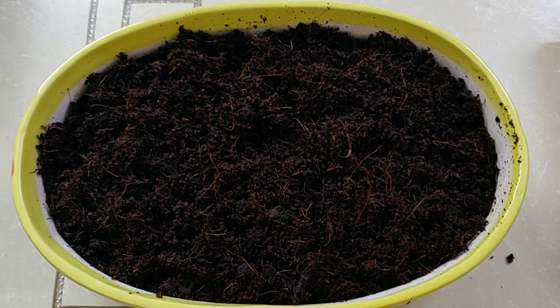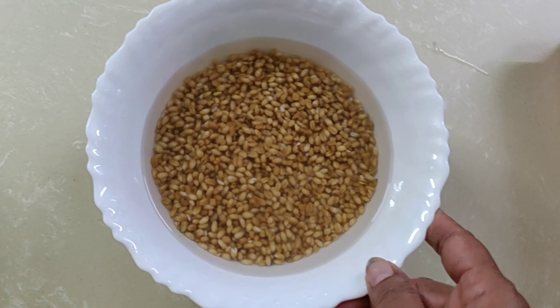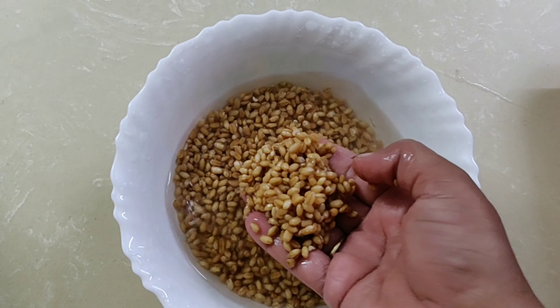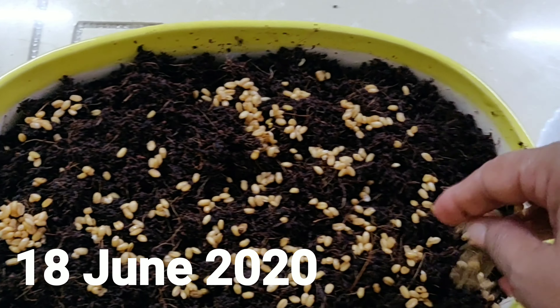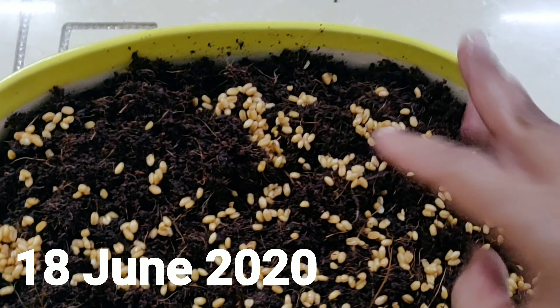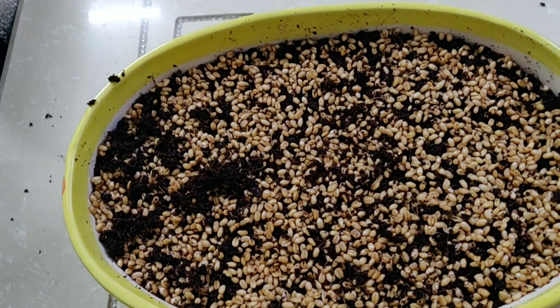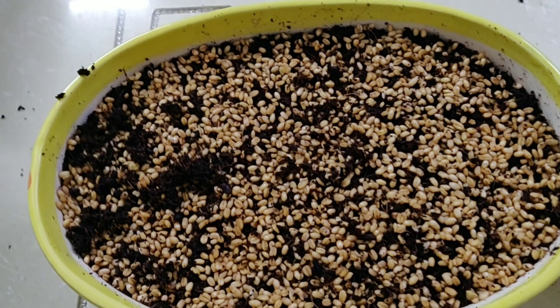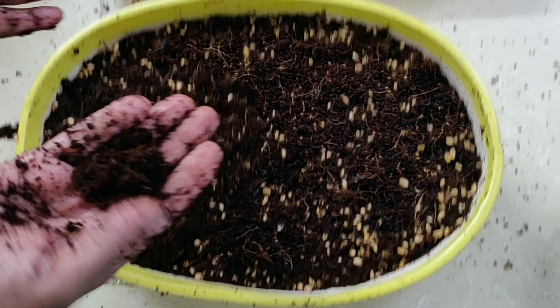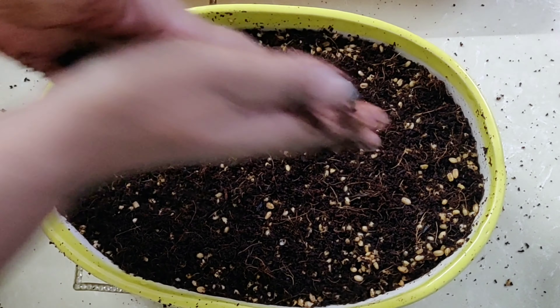After spreading coco peat in the pot, I spread wheat grains on it. I soaked these grains in the morning and spread these on the coco peat at night. This is the night of 18th June. Spread the grains evenly and close to each other. One more important point: when you soak the wheat grains or any seeds, the ones settled down should only be used. The ones floating on top of the water are of no use as they will not germinate. So don't put those in soil or coco peat. Just dump those in your compost and use only the settled down ones.